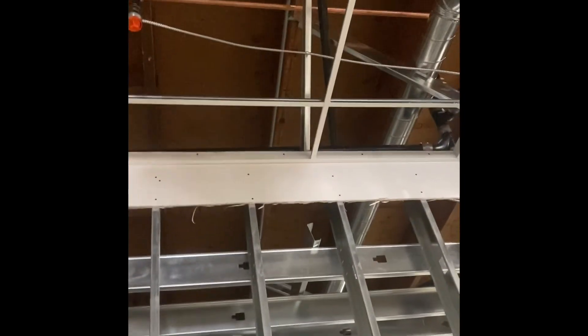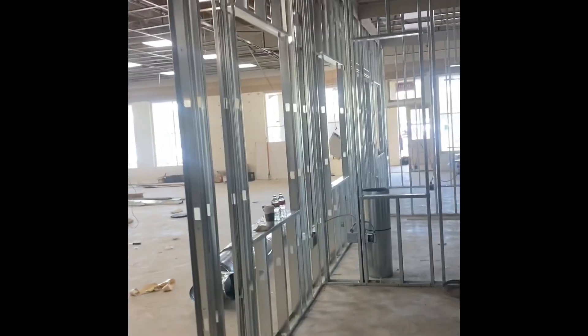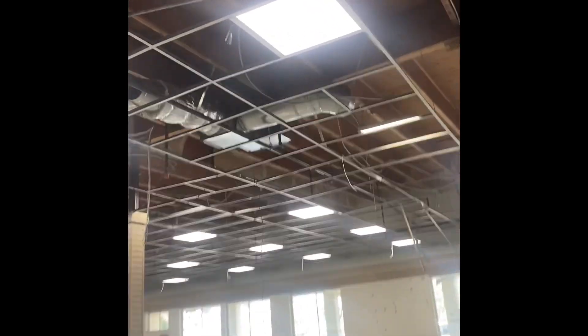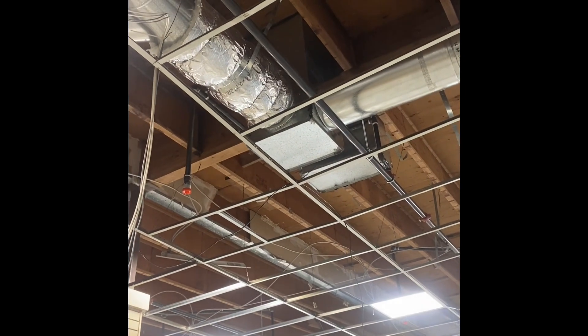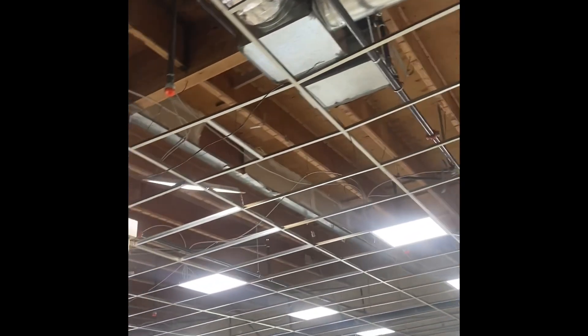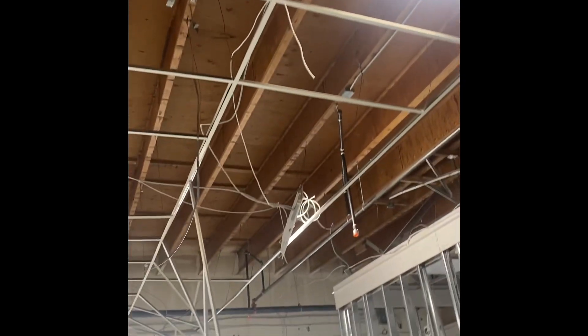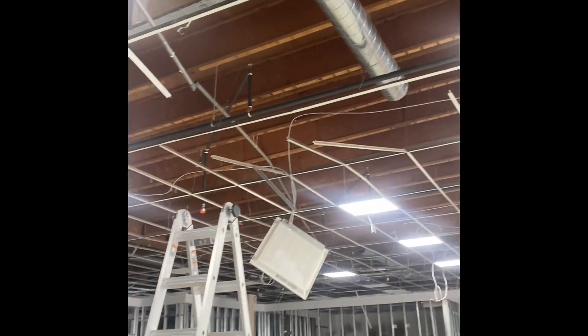I'm gonna continue that one and then here, and this is the bathroom — we run up there and it's gonna be a fan with a small register. Then this unit we started a little bit of it, so I have to continue and finish it. We're gonna go 14-inch that way, two 10-inch drops there, 14-inch this way, two drops here — same thing with that unit.